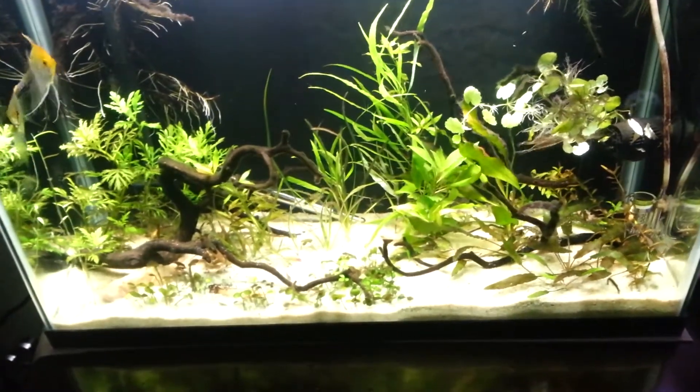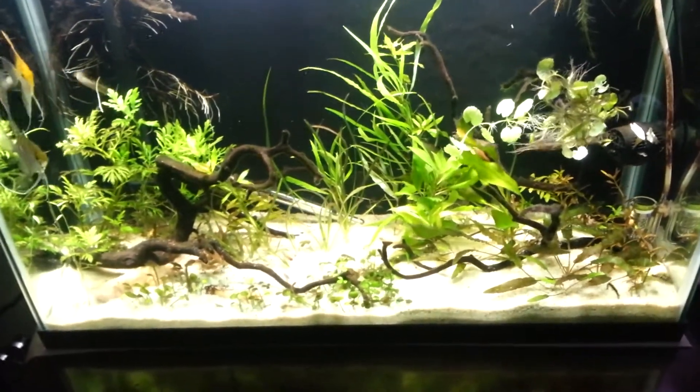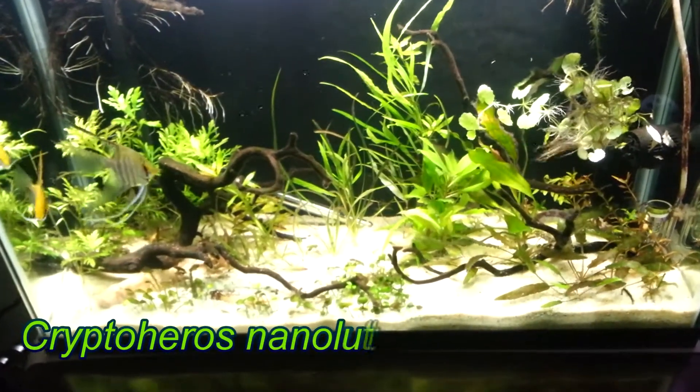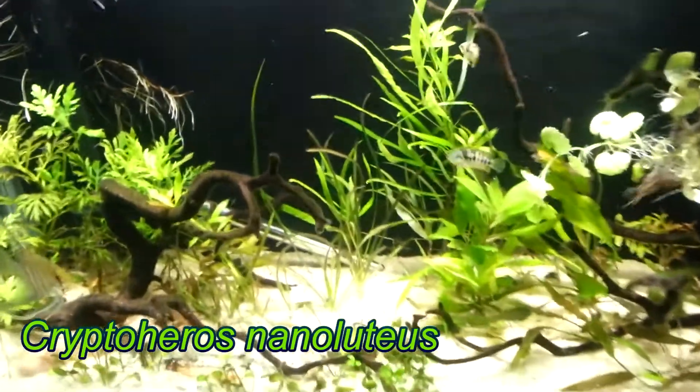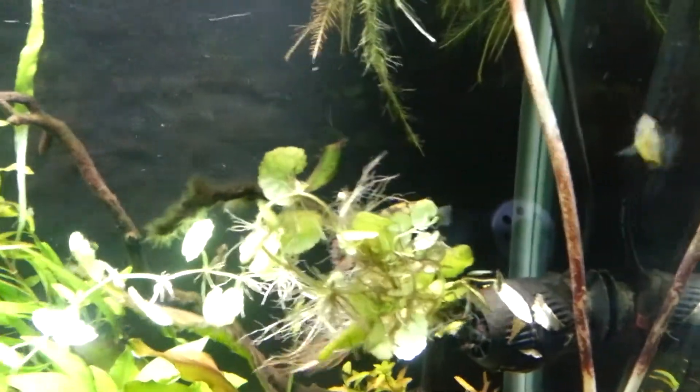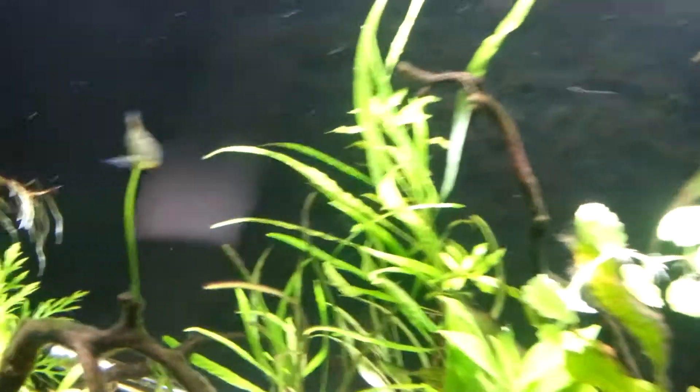I hope I said that right — I'm pretty sure I said that right, because it's a very fun word to say. Say it with me: Cryptoheros nanoluteus. Anyway, I have a group of six Cryptoheros nanoluteus in here.